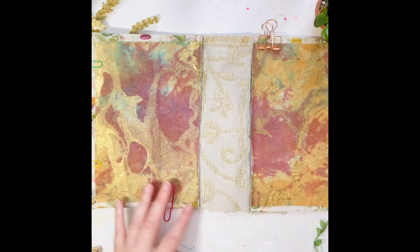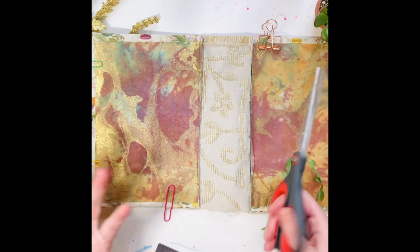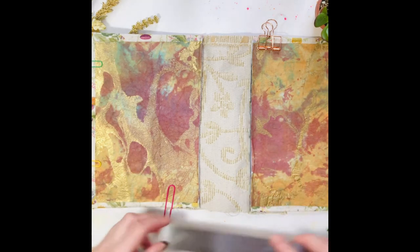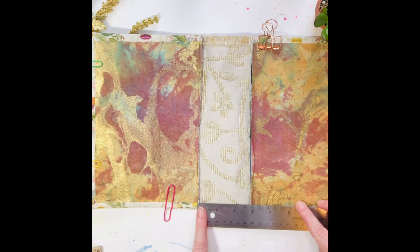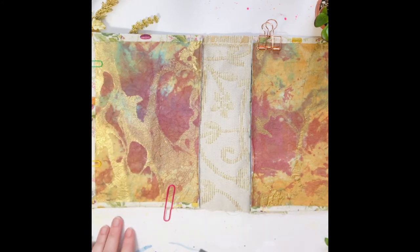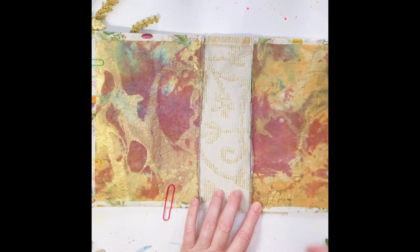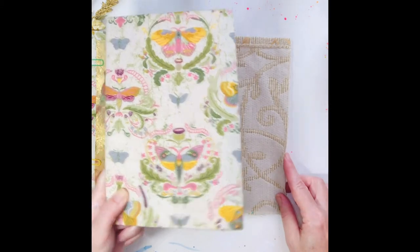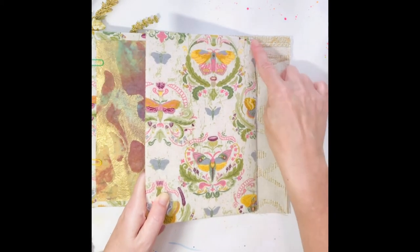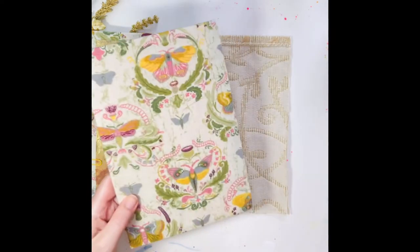Then I decided, no, I really want to play more with things. So I cut it right in half and I want to add more ephemera, more signatures. So now I'm going from perhaps a very small spine — like a half an inch in the composition notebook, I'm estimating — to a really large spine, I would say three inches. Most of the junk journals I do are under two inches, like an inch and a half or something like that.